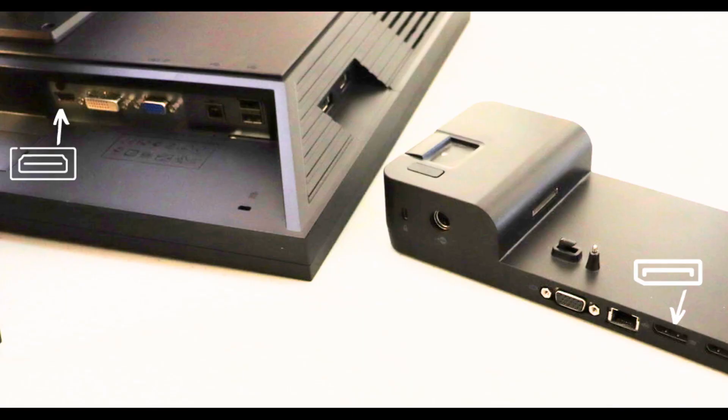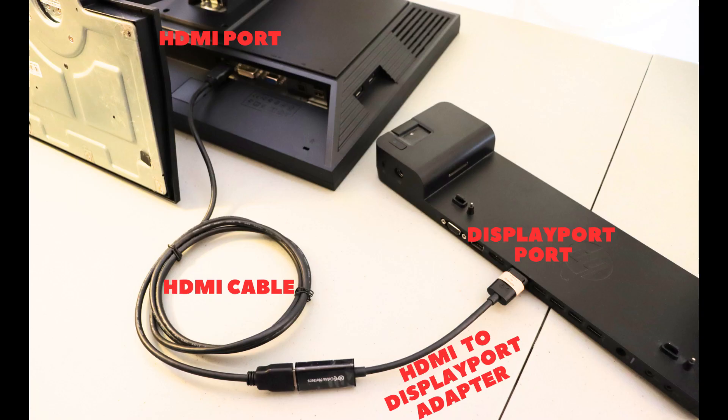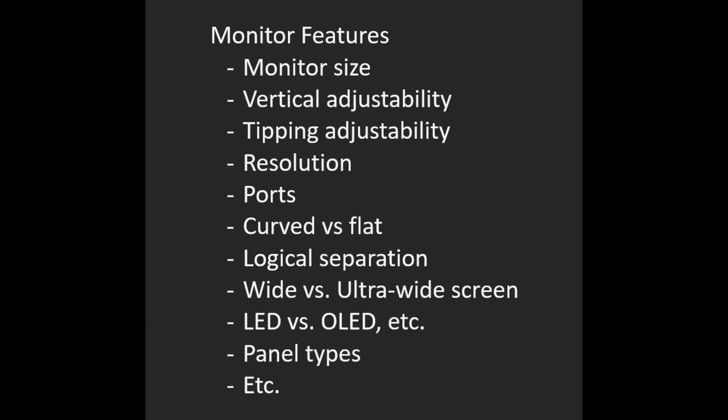Purchasing adapters is pretty easy. For example, if I have a DisplayPort on my docking station and an HDMI port on my monitor, I can go to my favorite shopping site, type 'DisplayPort to HDMI adapter,' and there's a solution for $8. Most solutions can be found for under $30. It's worth noting that you'll still need an HDMI cable with this adapter solution. Monitors have many more options, so let me know if you want a separate video on them.